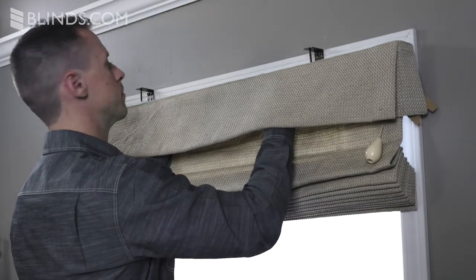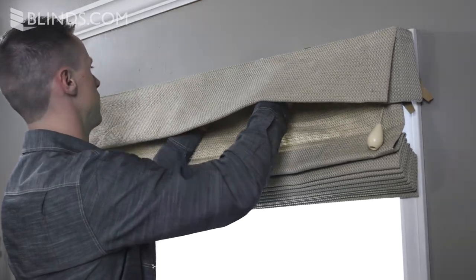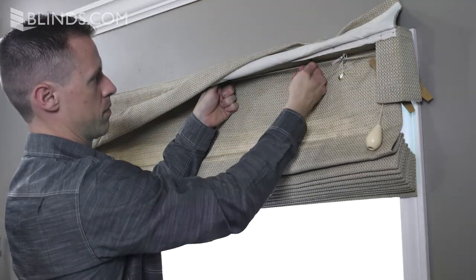Position the pin on the bracket inside of the grommeted hole, push up on the headrail and tighten the wingnuts to secure your shade.